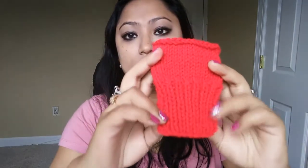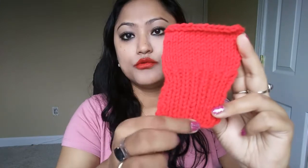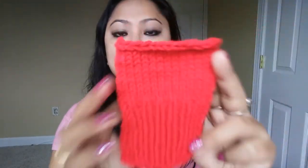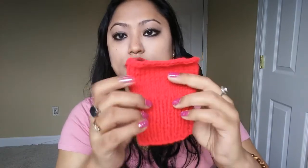So this is a very traditional, very popular border that you probably have seen. I will show you how to create this — it's not difficult at all. I will show you how to create this beautiful pattern on the bottom of any of your projects.